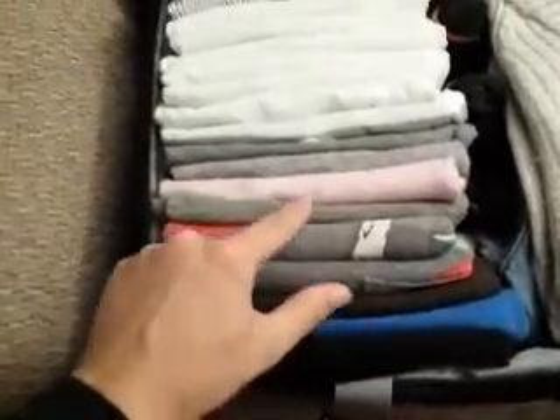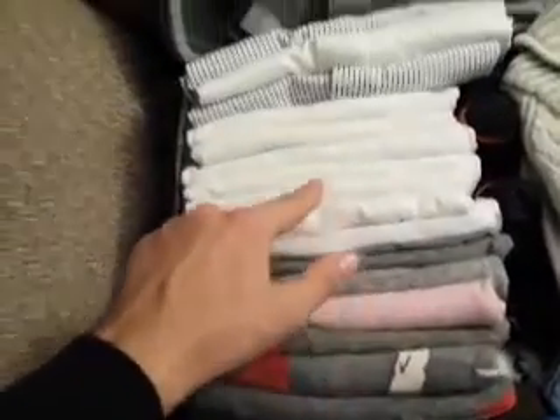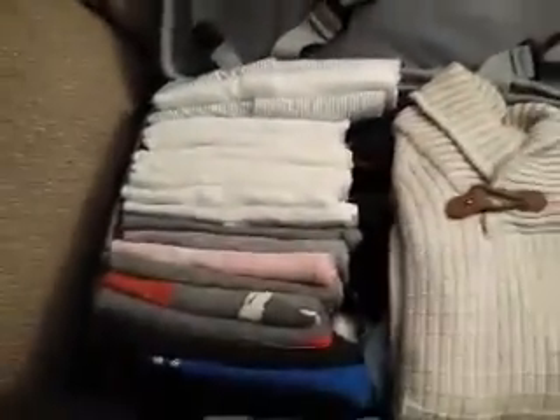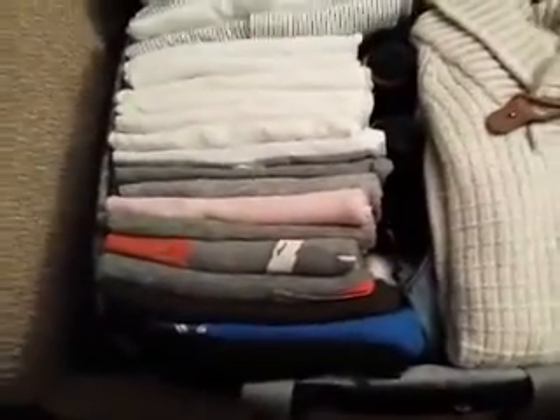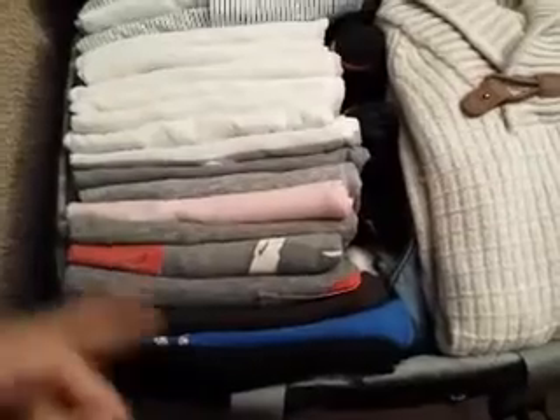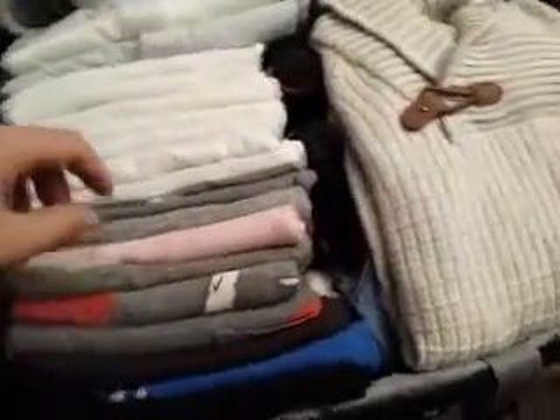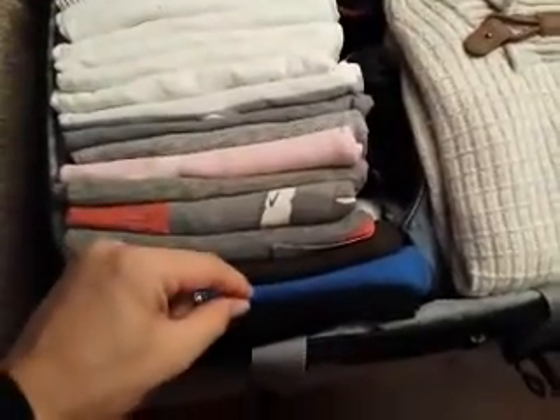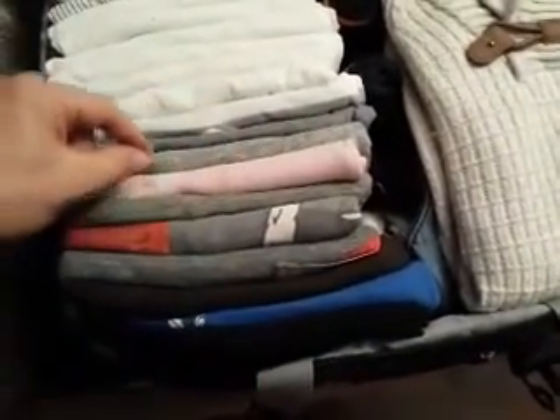On this side, again, I've got one, two, three, four, five, six, seven, eight, nine, ten, eleven, twelve, thirteen, fourteen, fifteen, sixteen, seventeen, eighteen, nineteen shirts total. Now I'm going to demonstrate here in a minute exactly how I fold them and what I do with the dirty ones. The reason I pack it like this is so I can easily pick out a shirt without disturbing all the others.